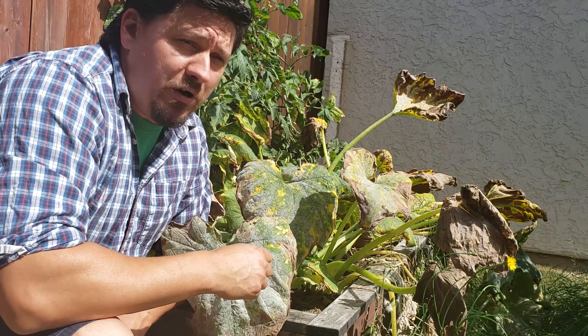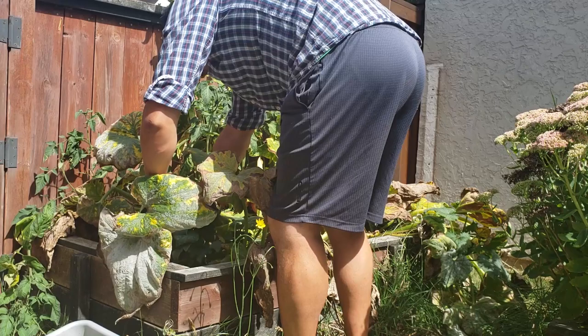When you do take off the leaves, don't simply throw them in your compost. You could be spreading this disease around to other plants in your garden.